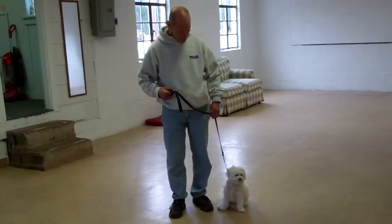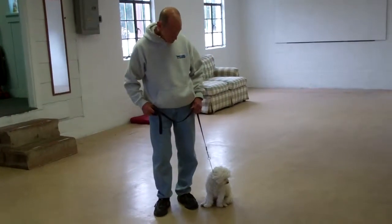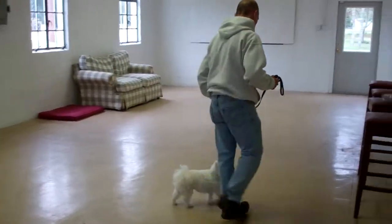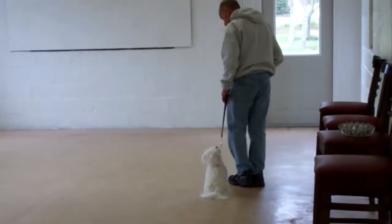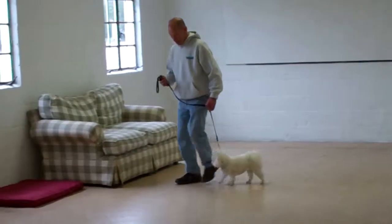Delaney is sitting very nicely on Fred's left-hand side, which is where all of our obedience training takes place. The first command they're going to demonstrate is heeling, and heeling is proper walking on a leash. Fred and Delaney take off doing that now — the command you give is 'Delaney, heel,' and you start walking. Delaney should fall in line nicely, heeling on your left-hand side.